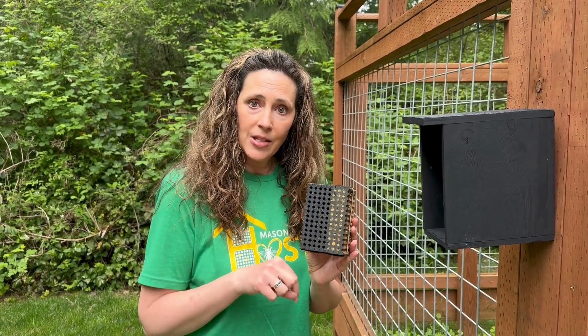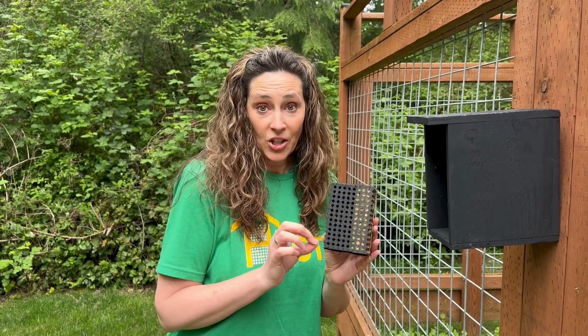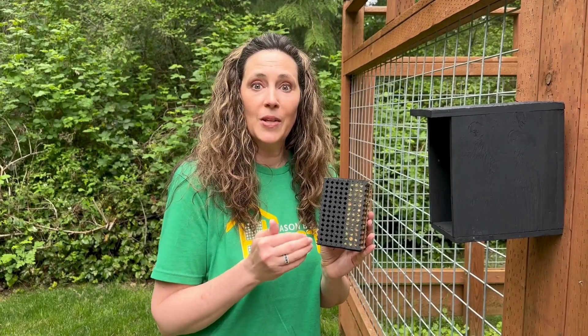I'm going to link some videos down below for you to watch to learn more about your leaf cutter bees. You can potentially get grand babies — when you have a hot weather, hot climate, the next generation of bees will emerge.